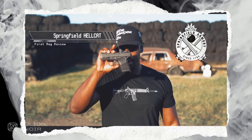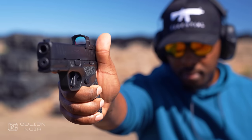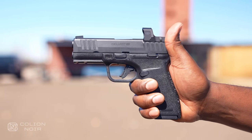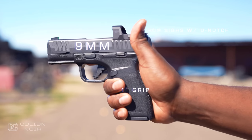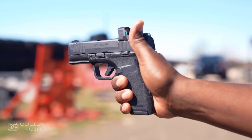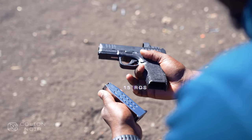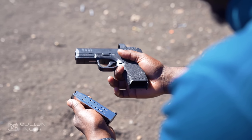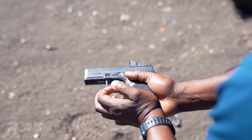I always thought the first Hellcat was a good-looking gun, but its small size made it good-looking in that cute with flashes of sexy Ariana Grande kind of way. The Hellcat Pro is slightly longer in the grip and barrel, and the extra length makes the gun good-looking in that sexy-girl-next-door Victoria Justice kind of way. The Hellcat Pro is still chambered in 9mm, still has the same 1-inch grip width, the same awesome iron sights with the tactical U-notch rear, and the same adaptive grip texture. But instead of the original Hellcat's impressive 11-round capacity, the Hellcat Pro has an equally impressive 15-round capacity. Even with a slightly longer grip, it's still effortlessly concealable, while making it easier to grip and draw the gun.